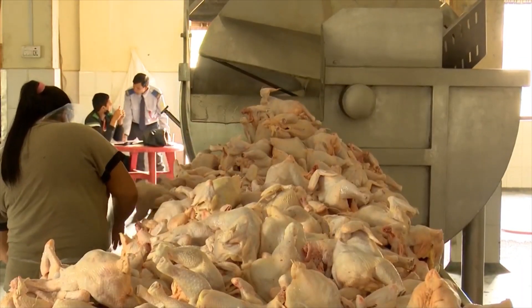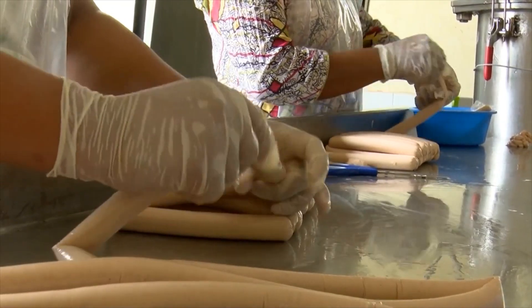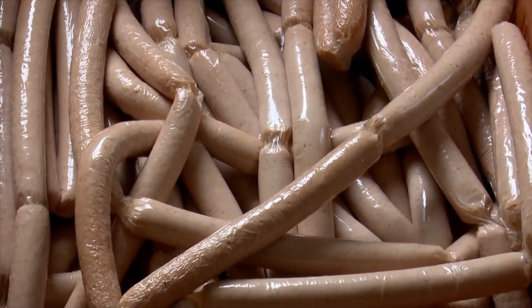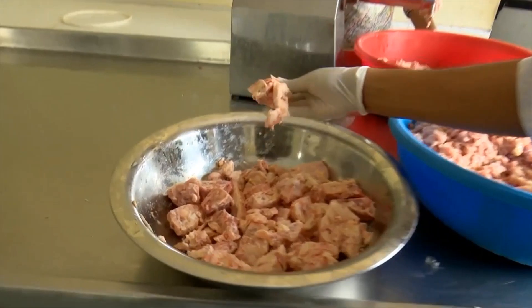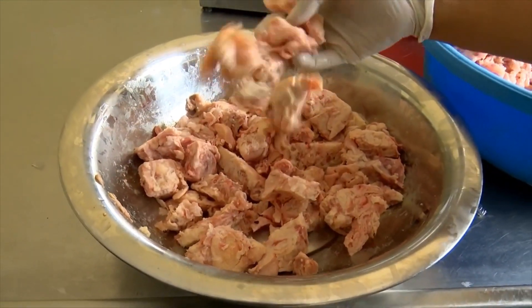We know how to make chicken sausage. First, we have made chicken sausage. We made this meat. We made our cream. We made fresh chicken sausage.